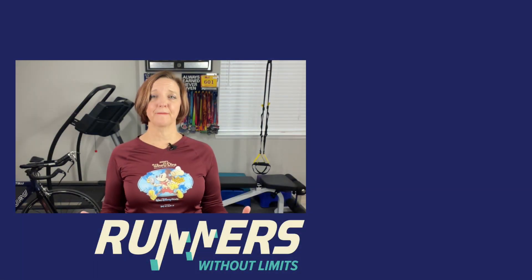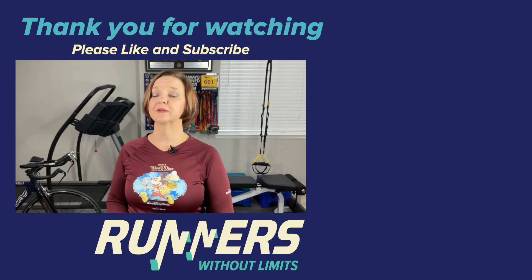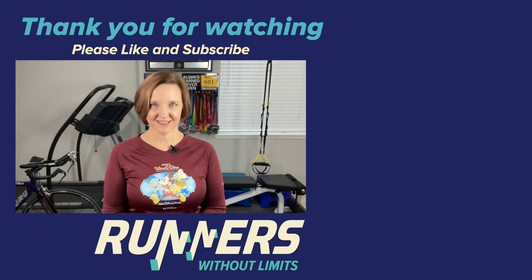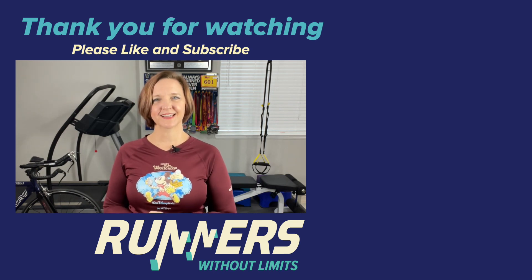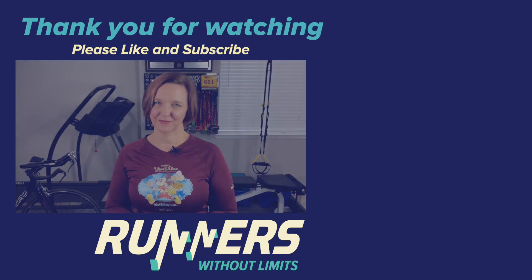That is going to do it for me today. My question for you is: how do you incorporate mobility and flexibility into your running journey? Please leave thoughts, questions, comments, and suggestions for future videos in the comments section down below. Please like, subscribe, and tell your friends. Until next time, remember you have no limits. Happy running.